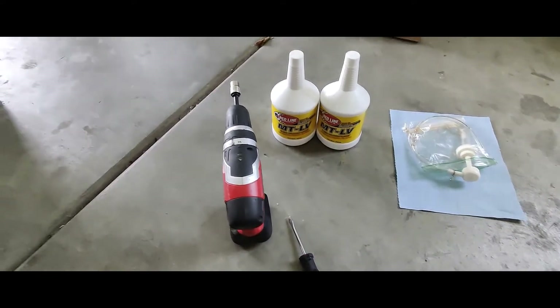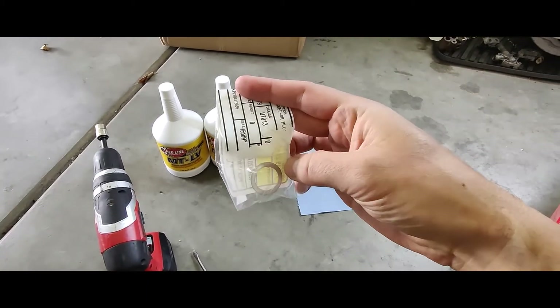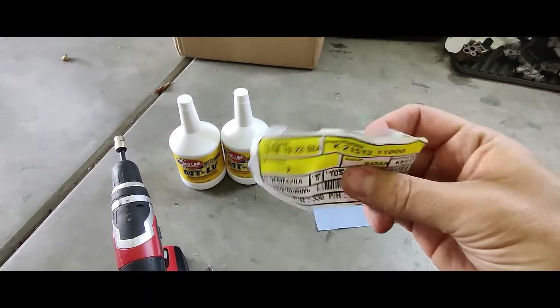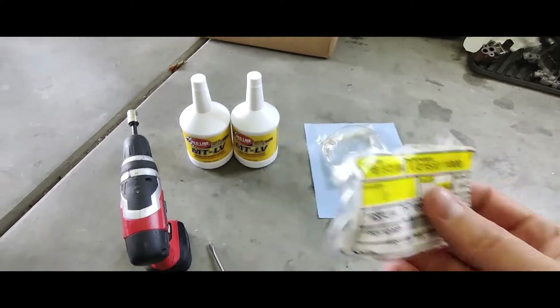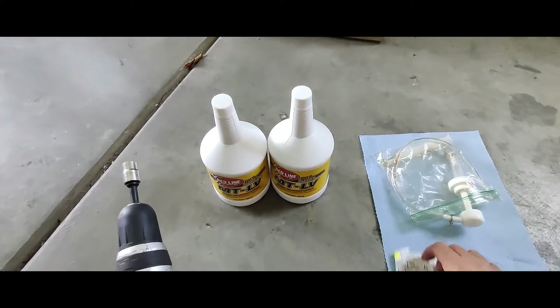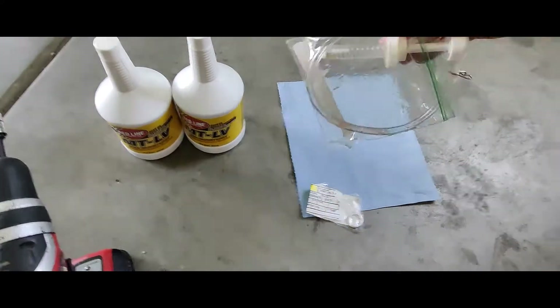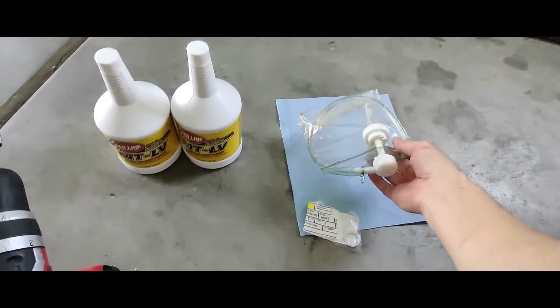In order to replace the fluid, you also want to replace your plug gasket. We've got those right here — there's two of them. They're aluminum crush washers, part number 21513-11000. There's actually another part number too, but these work. And then we're going to use our fluid pump to get it up in there.